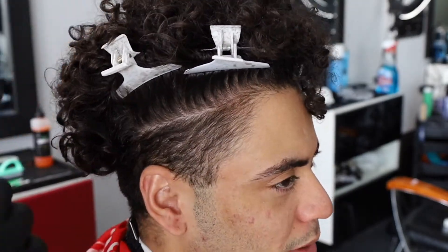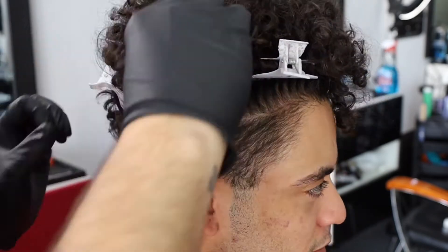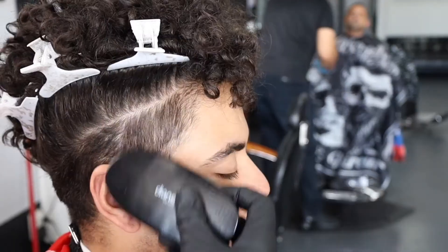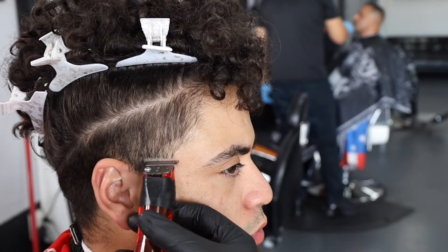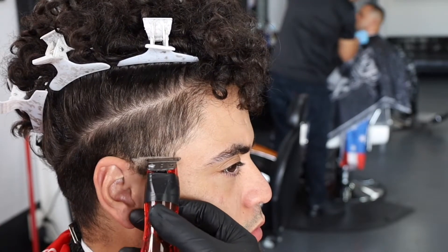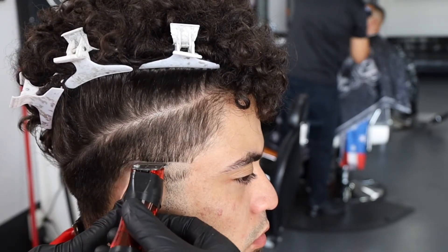We go back with the duck clips — I'm not sure if these are duck clips or alligator clips or crocodile, but you guys get the gist. So I'm brushing the hair down again, and pretty much on this side you're gonna repeat the steps — just brush the hair down. This time I did the bald line first and then I'll debulk afterwards.